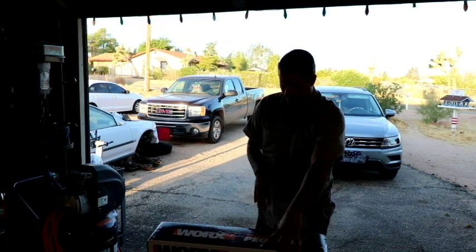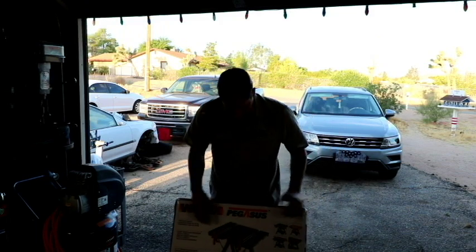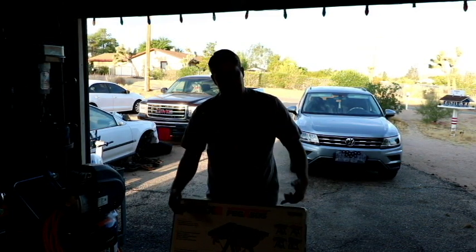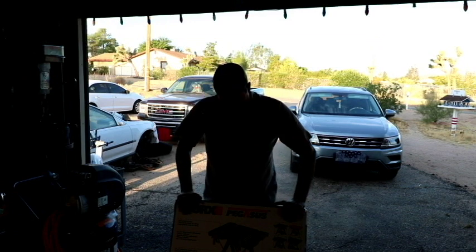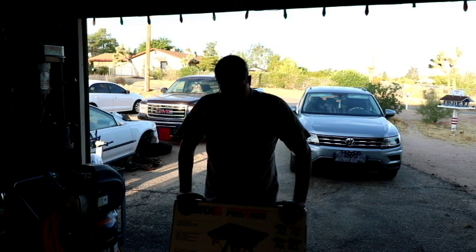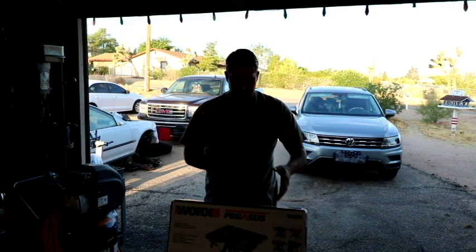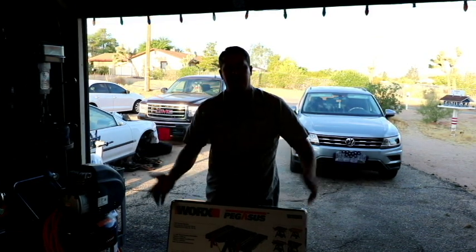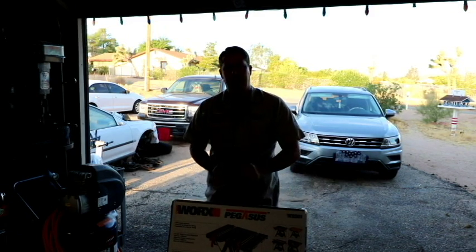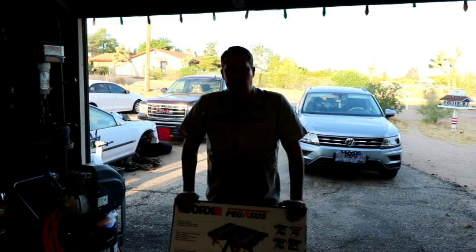So this is a workhorse sawhorse — it's a work table, but it has these individual wood clamps that can come in and actually grab onto any piece you're trying to cut, giving you the ability to hold it steady. No more having to fight with two sawhorses side by side and deal with potential binding. This will actually hold it in place, so once you set the depth on your circ saw and run it through, you're good to go.